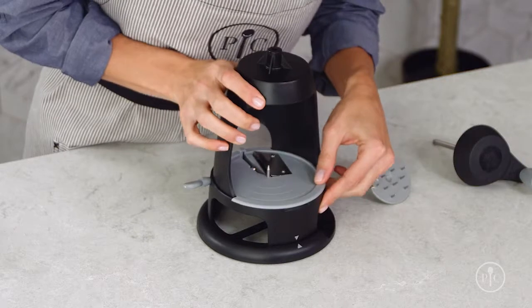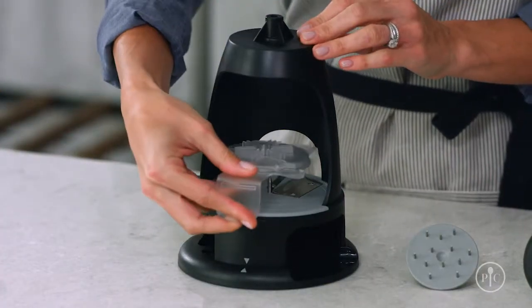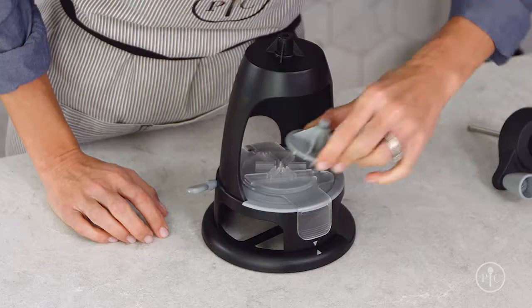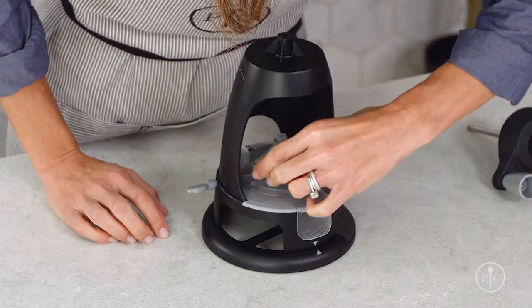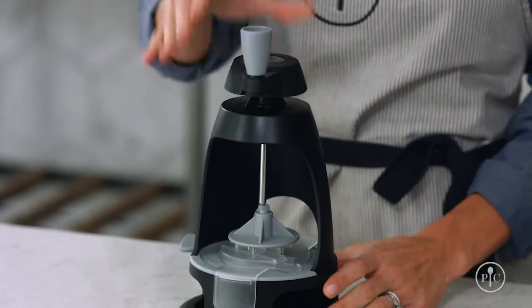To assemble it, attach the body to the base, aligning the two arrows. Attach the blade guard to the body and push it down so it's firmly in place. Then place the food pusher on top of the guard. Insert the rod through the hole and attach the food pusher by turning the handle clockwise.